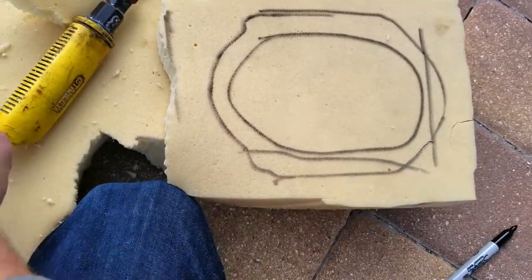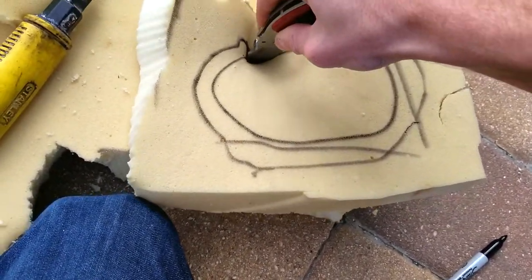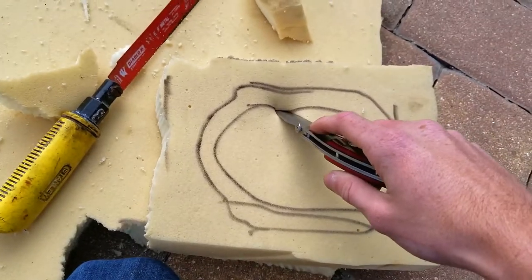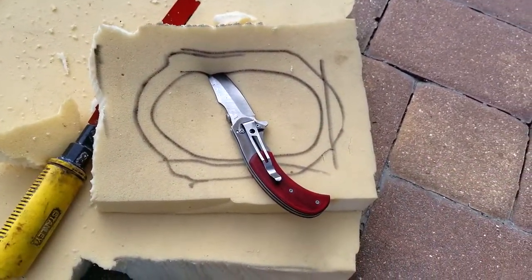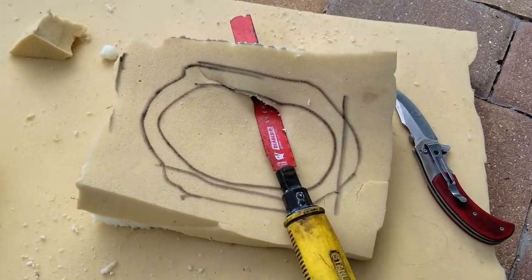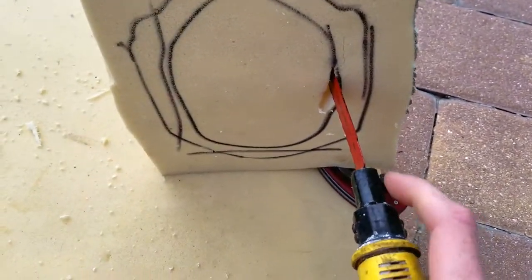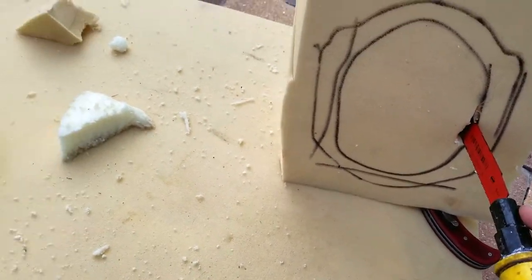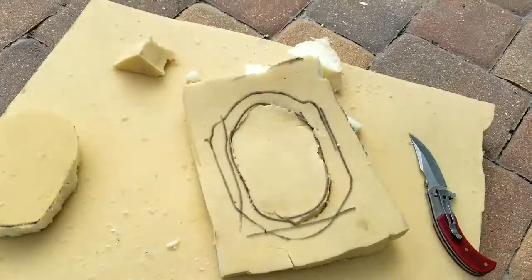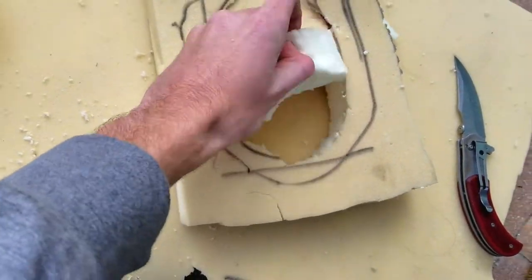From here I'm going to jam my knife down in there to get it started. I got the knife in and made a big enough hole so the saw fits. Now I can prop this up and saw downwards around the circle. I'll come back when the circle is cut out — it'll look just like that when I'm done. I just finished the cut so I can pull this circle out.